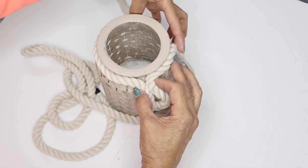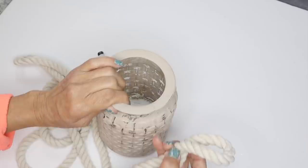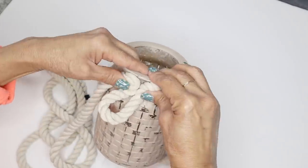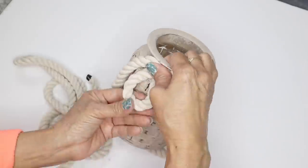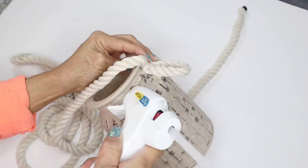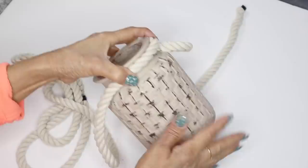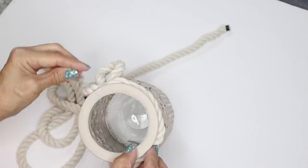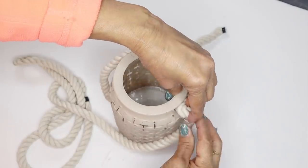I'm going to hot glue it onto the side and then do the same thing to the opposite side. I do have a video when I DIY'd this vase — I'll go ahead and link it up above and also down below in case you want to see how I distressed this jar. I like to repurpose my old DIYs when I can.